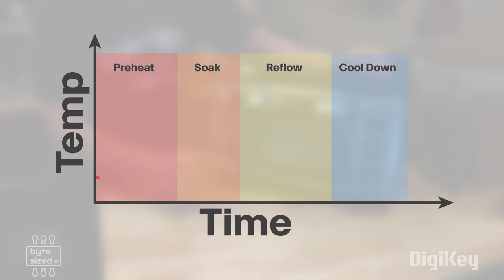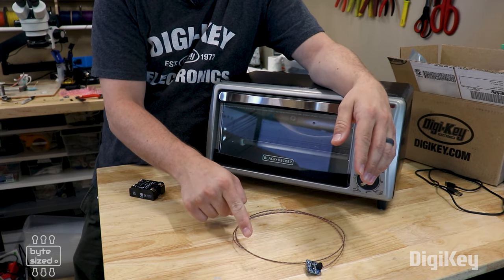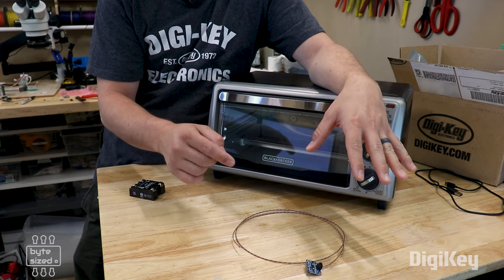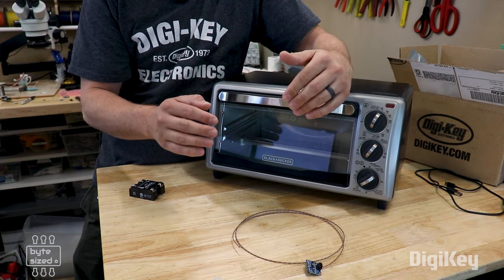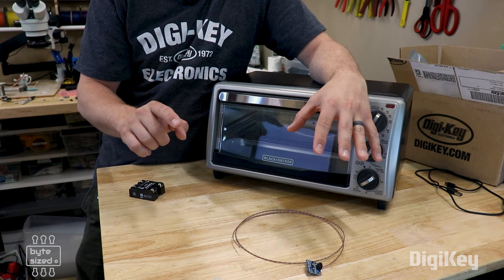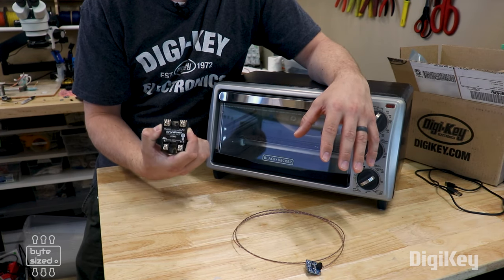The basic premise is this: solder reflow ovens need to be able to follow a solder reflow profile. They need to adjust their temperature over time according to certain specifications. To accomplish this, I'm going to use two components. I've got a thermocouple that I'm going to read with a microcontroller to get a precise temperature reading at the board inside the oven. I'm going to use a PID control loop inside the microcontroller to tell me when to turn the oven on and off, and I'm going to do that using a solid state relay.